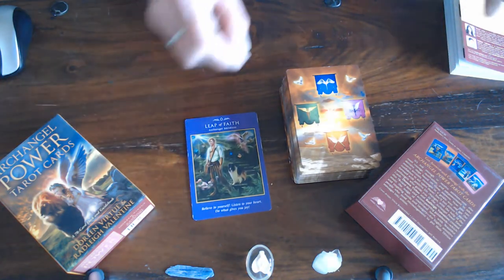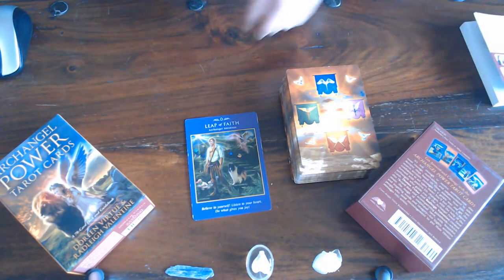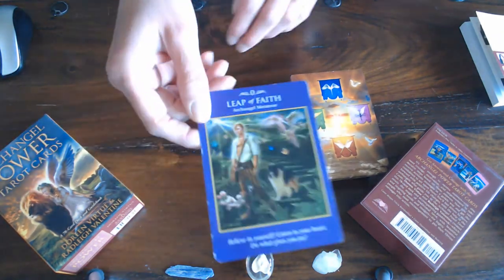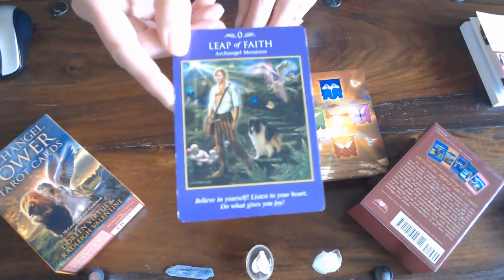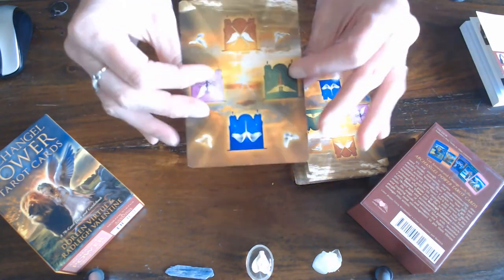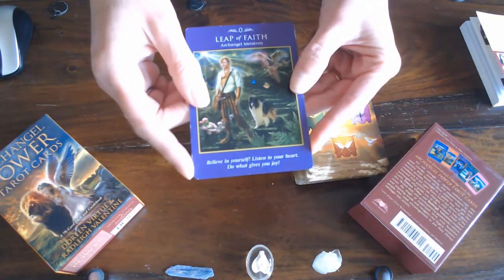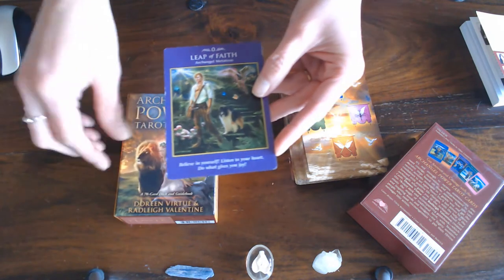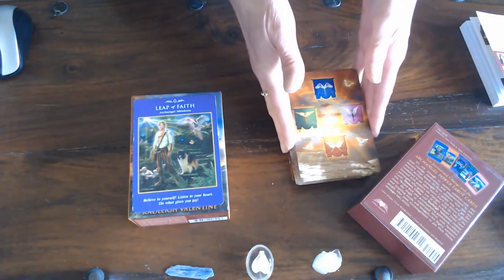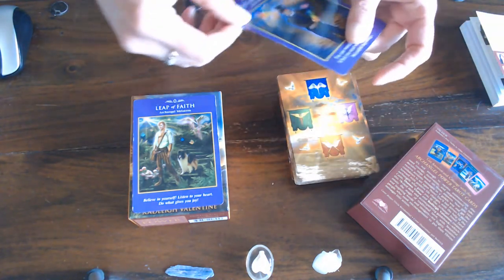We've got the Leap of Faith, which is the Fool. I'll hold them closer so you can see — as you can see I've used them quite a bit, so they are getting weathered. It is quite a thick card. These ones are somewhat thinner but because there are so many, they are easy to shuffle. They're glossy.